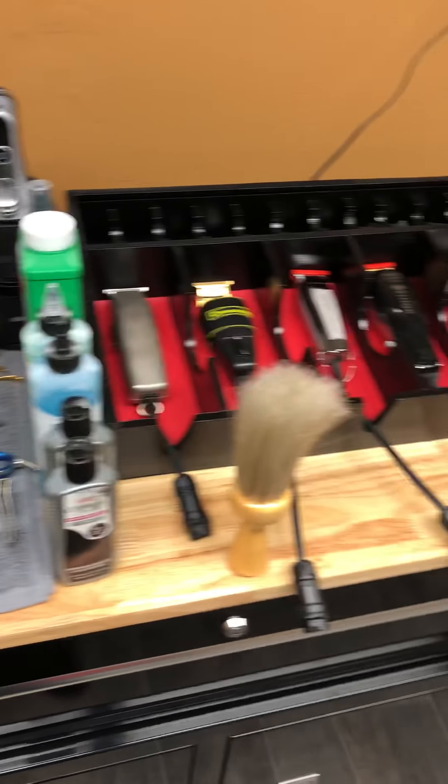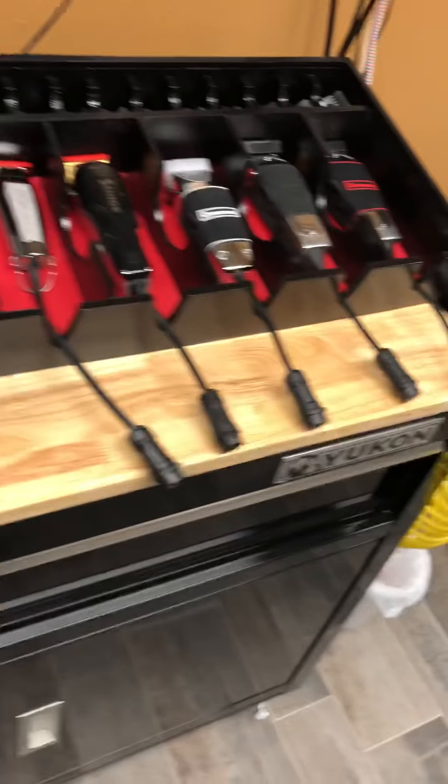Alright y'all, what's going on man? This is Marvin the Clipper Doctor here at my station, my shop, doing a little quick run through.